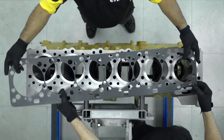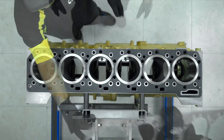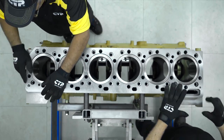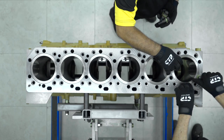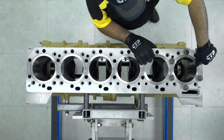The block plate shim gasket is installed, followed by a new block plate. The block plate is largely responsible for the proper liner projection of the engine. A block plate thickness is equal to the liner flange minus two to six thousandths of an inch, which is the required liner projection of the engine.